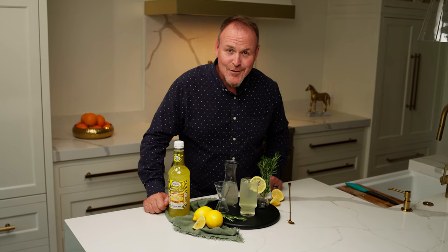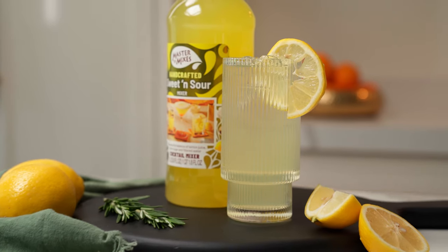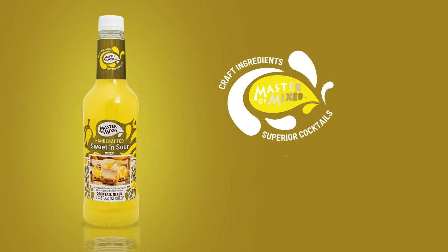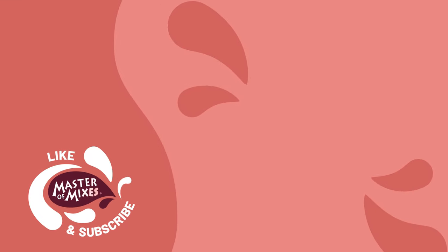There it is. That's the Ginny Gin Gin. Nice and simple build on this cocktail. We'll see you next time. Cheers!